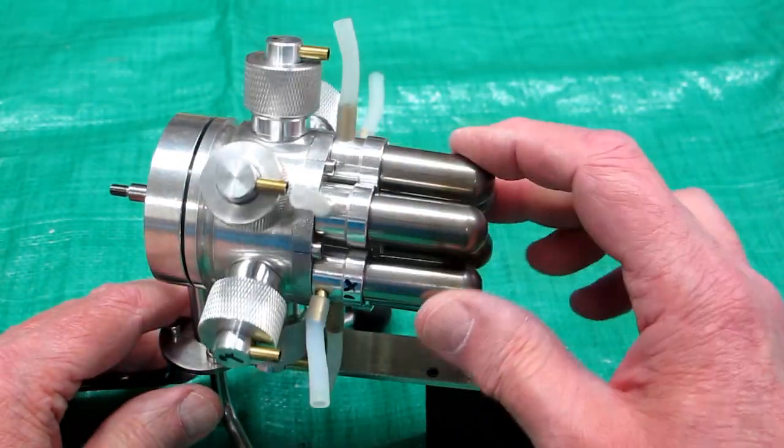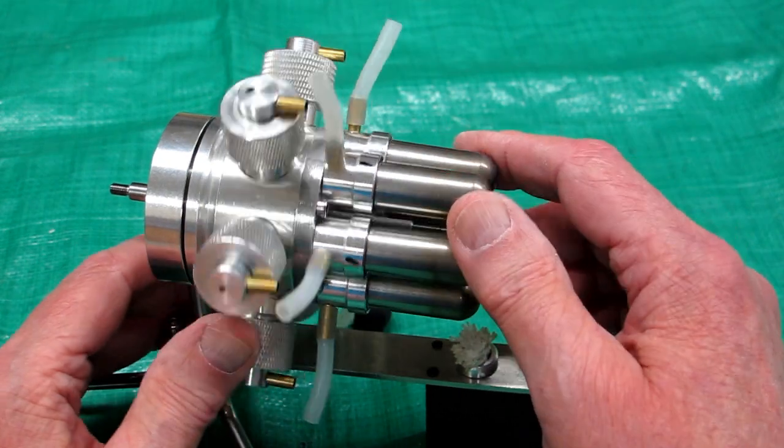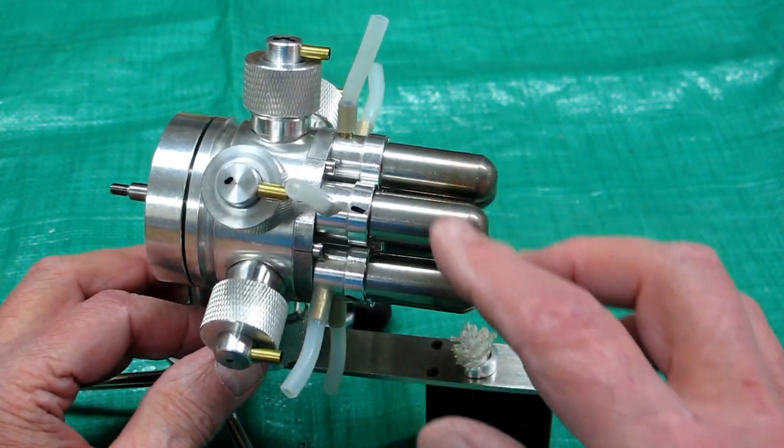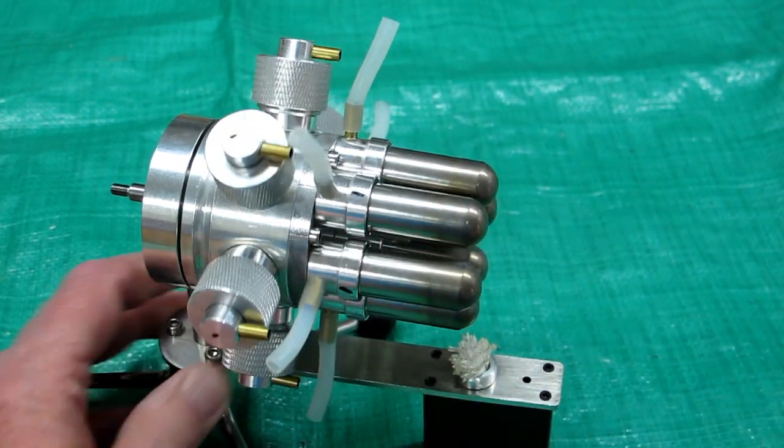So for some reason only three of the six displacers are going back and forth because of the action of the piston. Maybe it's got some dirt in here or whatever. As much as I don't want to, I'm going to take this hot end apart.